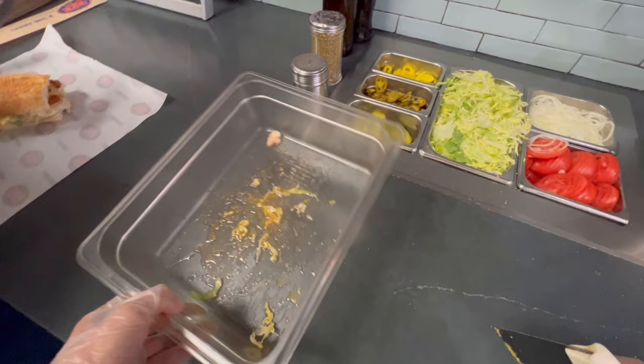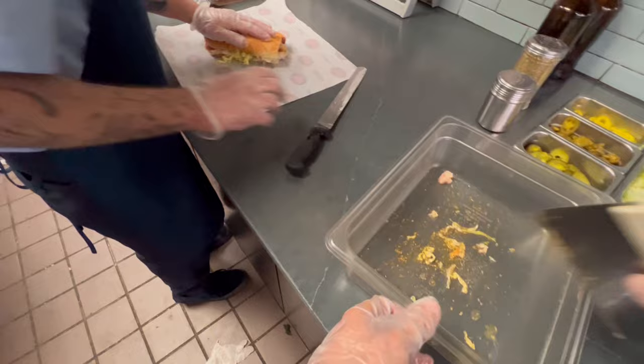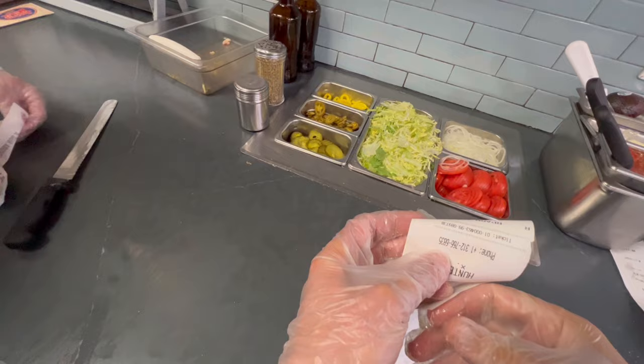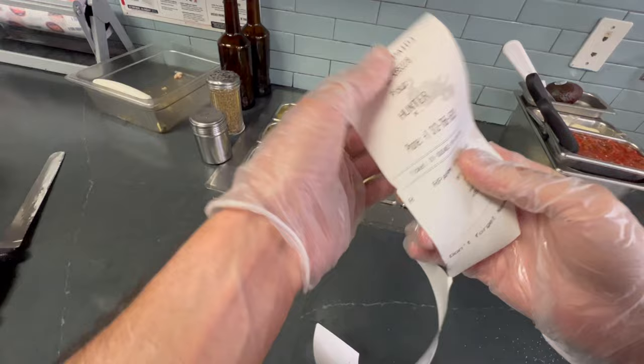We're going to cap it, move it so it's not sitting in the juice, and then wrap it up. Make sure to cut in half — watch your hand, remember the hand technique. If you want to pull it like that, that's fine. Hold on to the flap and put it in the bag.